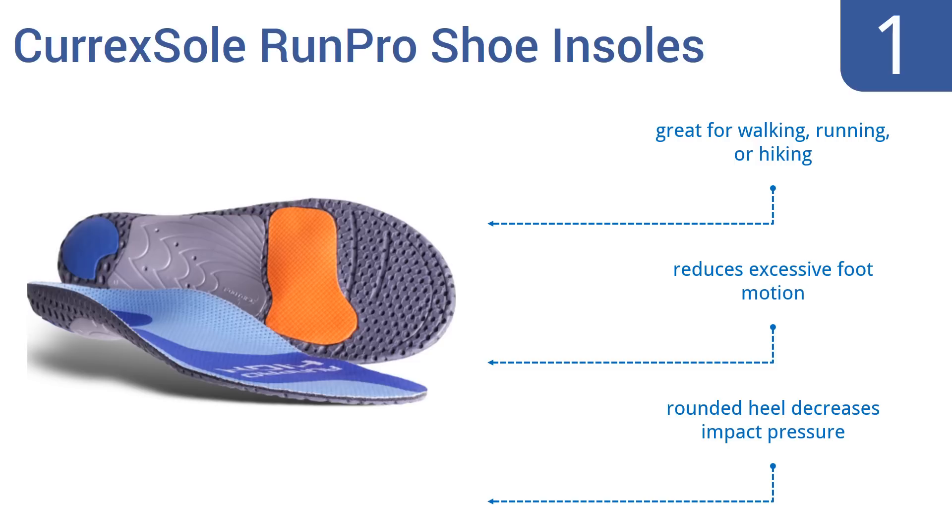They're great for walking, running or hiking and reduce excessive foot motion. The rounded heel decreases impact pressure.